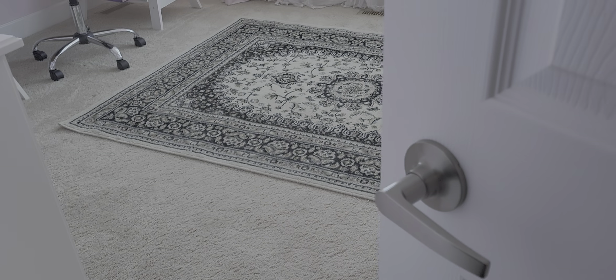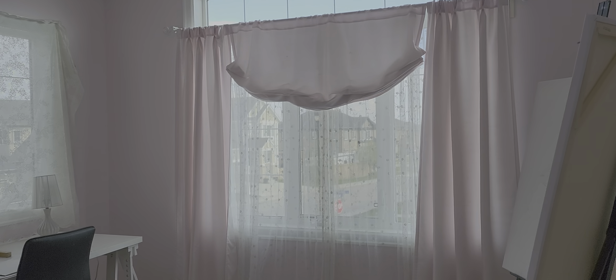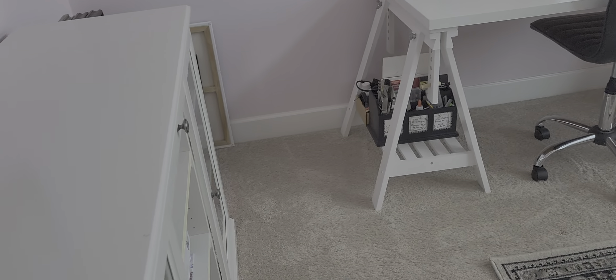I spent the day rearranging my painting studio. Basically my table was in front of the window — I moved it here. Then I cleaned up this corner, which was kind of a mess.